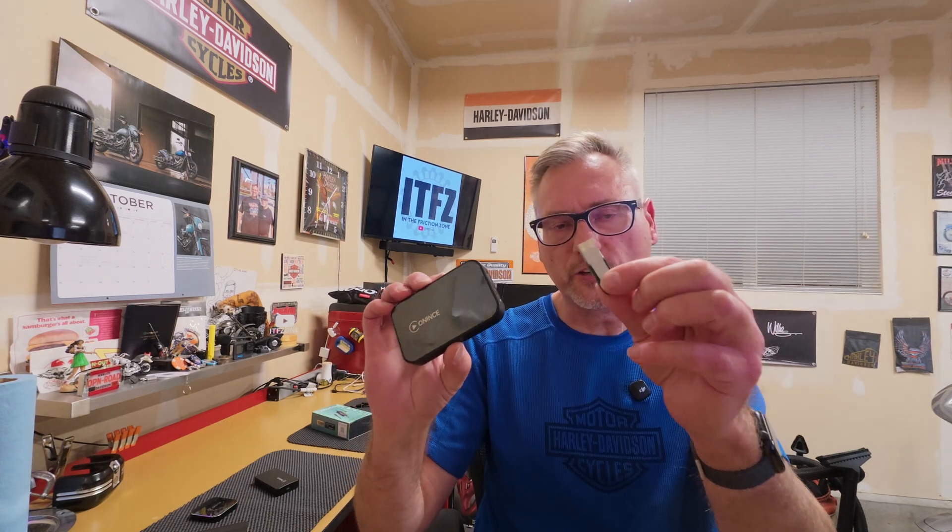You're going to need a thumb drive that is USB-A. I'm going to use my Mac to set this up, and my Mac does not have a USB-A port. So I'm going to have to use a USB-A to USB-C adapter so I can put this thumb drive in my Mac.